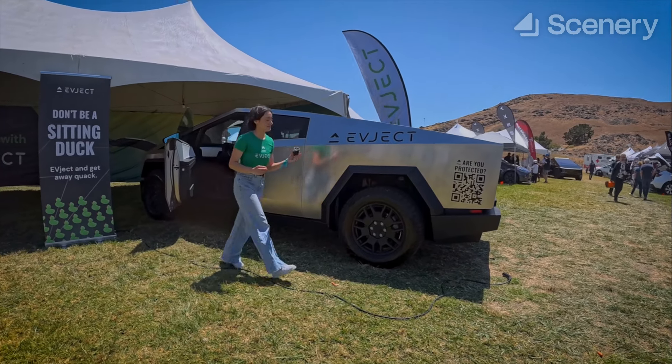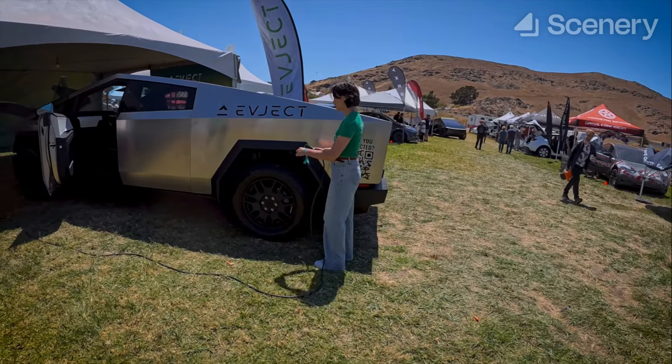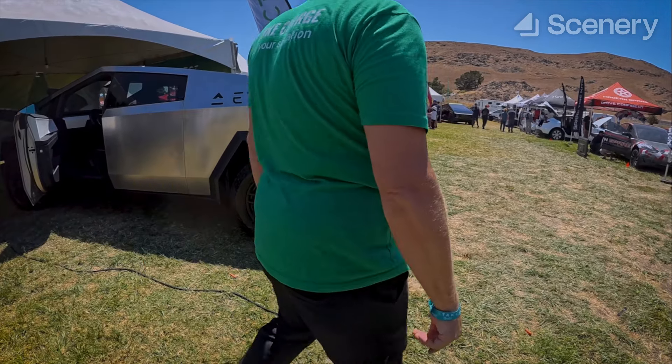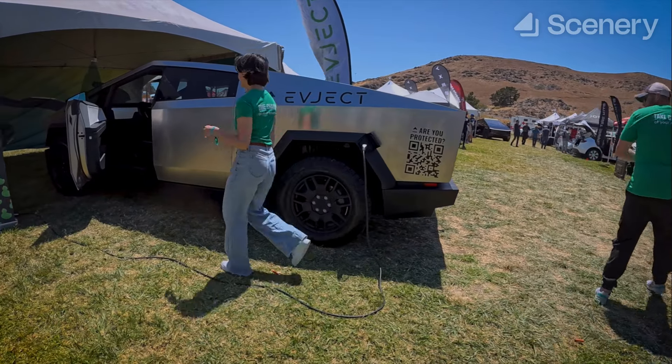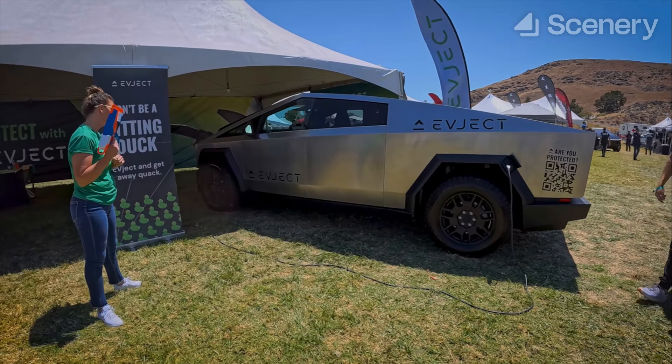When that happens, the back half will separate from the front half and fall to the ground. The EVJet protects the charging equipment like a helmet. You simply send this piece back to us and we send you a free replacement for life — a lifetime guarantee, warranty, and insurance policy.